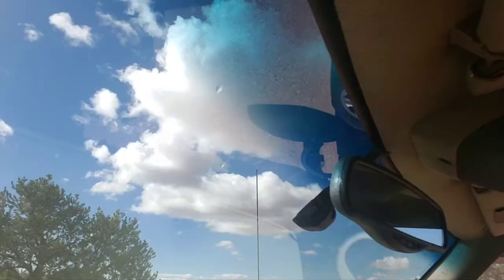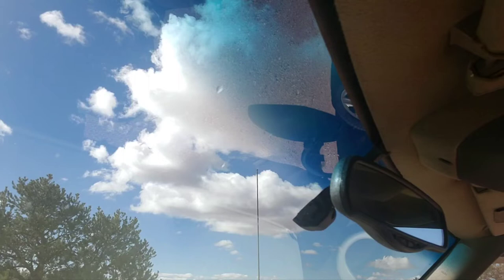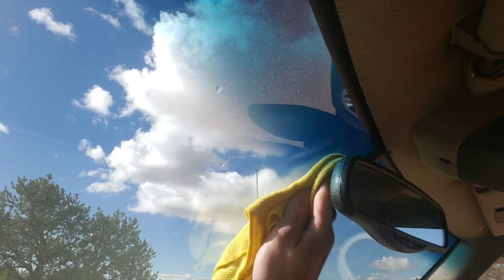So now let's do the installation. This is the area where we're going to be mounting the camera — it's tucked in here behind the mirror so you'll barely be able to see it. Step one is to clean off the area. I'm going to use a microfiber cloth and some isopropyl alcohol to make sure we get nice, good adhesion.